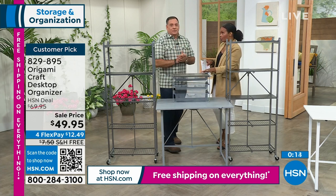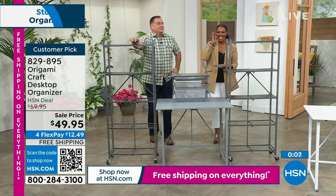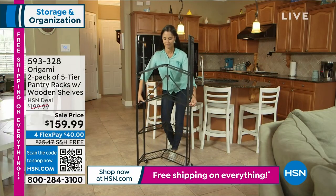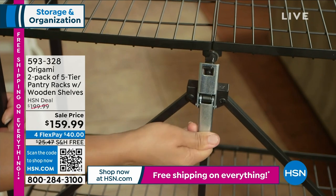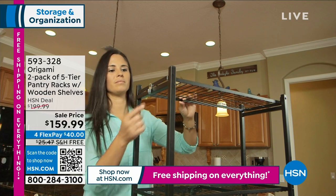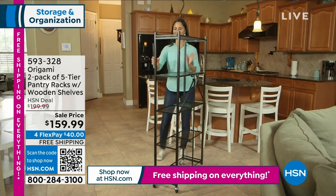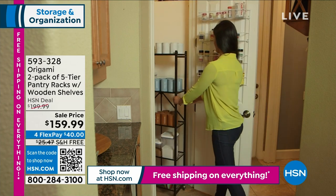Lou, don't go far — you've got the large rack for us. Tracy has brought along the two-pack of the five-tier pantry racks, and they come with wooden shelves that you can place where you want them. I love the size of this. Now there's so much storage to put the things we need every day that maybe are just in the way because they don't have their own home. Now they will.